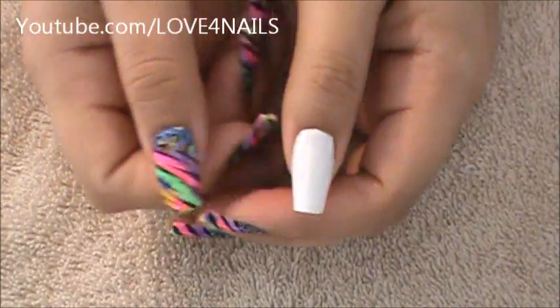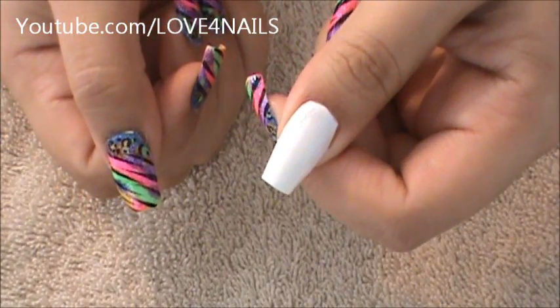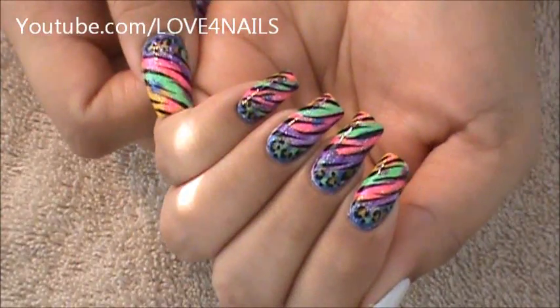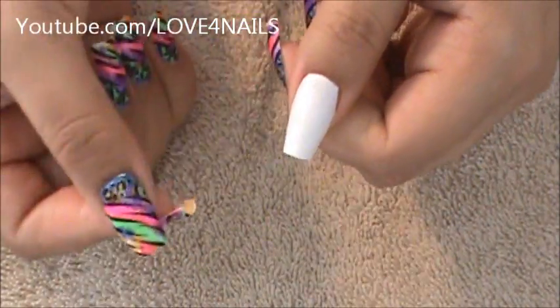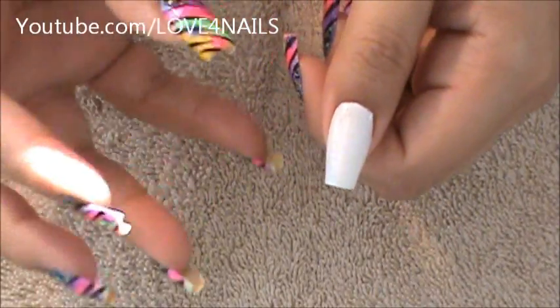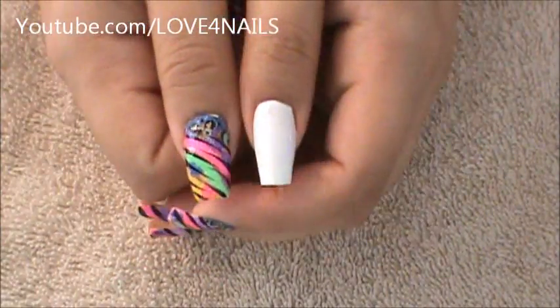The first thing I've done is I've used a white nail polish and I've applied one coat of the white nail polish. The reason I've done this is I want all my nails to have the same background color and I won't have to be going over my colors more than once. The first coat I apply with each color will be vibrant enough because of the white nail polish.